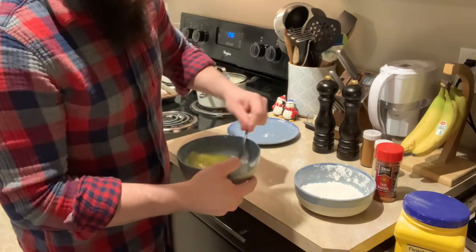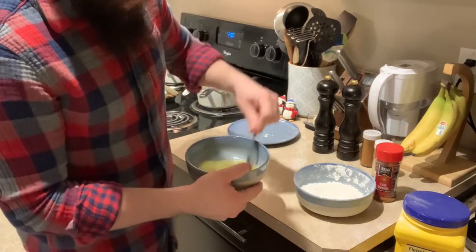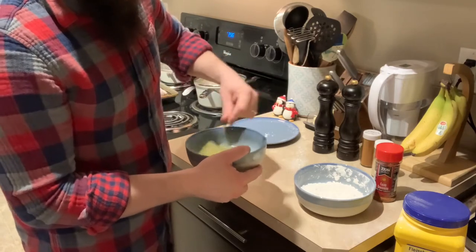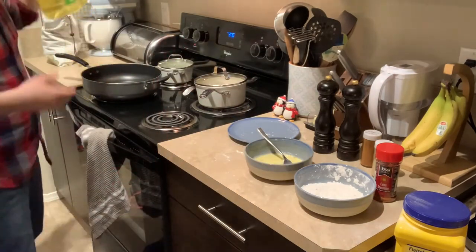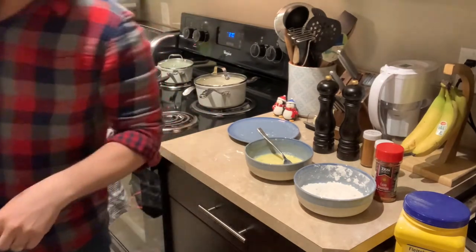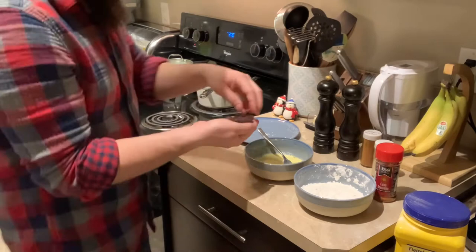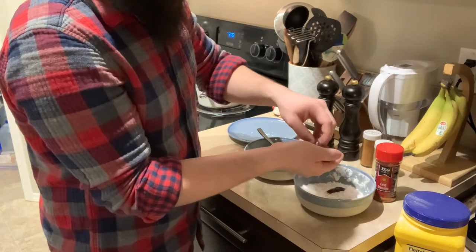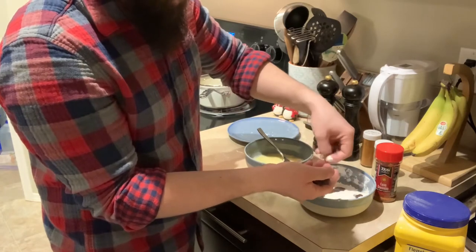The liver itself — just like the rest of the meat — you want to rinse it off and then cut it up into bite-sized pieces. On the stove in a small pan, I've heated up some canola oil so we can deep-fry the liver bites. Got all the little pieces of liver here. We're going to dredge them in the flour mixture first, then in the eggs, and back into the flour.